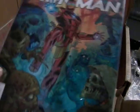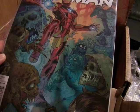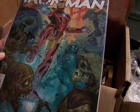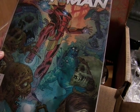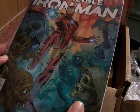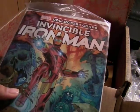Here we have the Invincible Iron Man variant cover. It's really nice. Invincible Iron Man versus Marvel Zombies — there's MODOK, Moon Knight maybe — it's a bunch of villains. Again, it has the comic backing to keep it nice and not bent. So that's interesting.